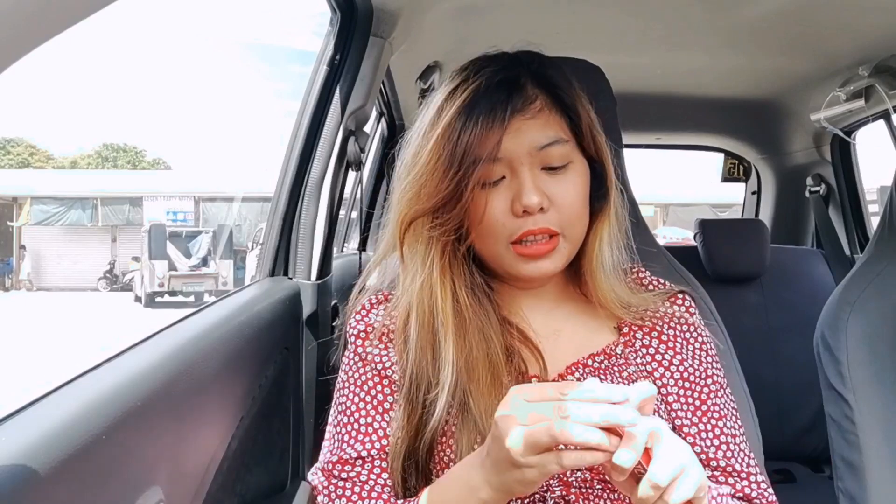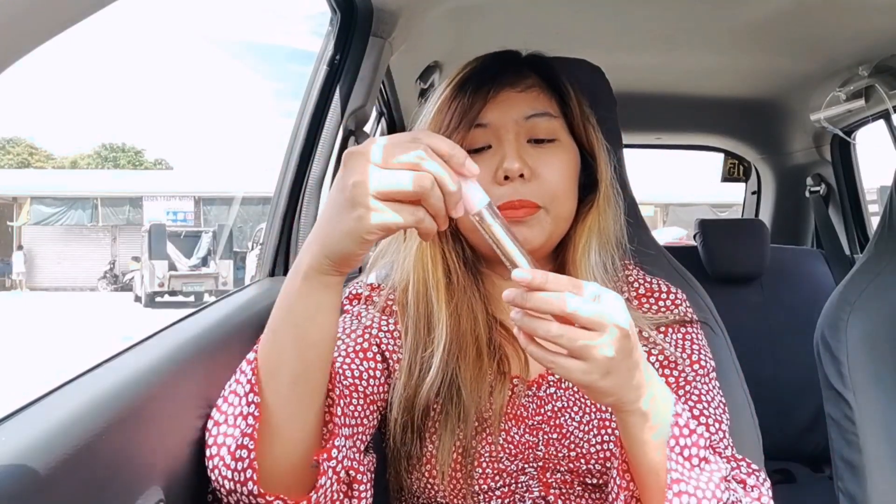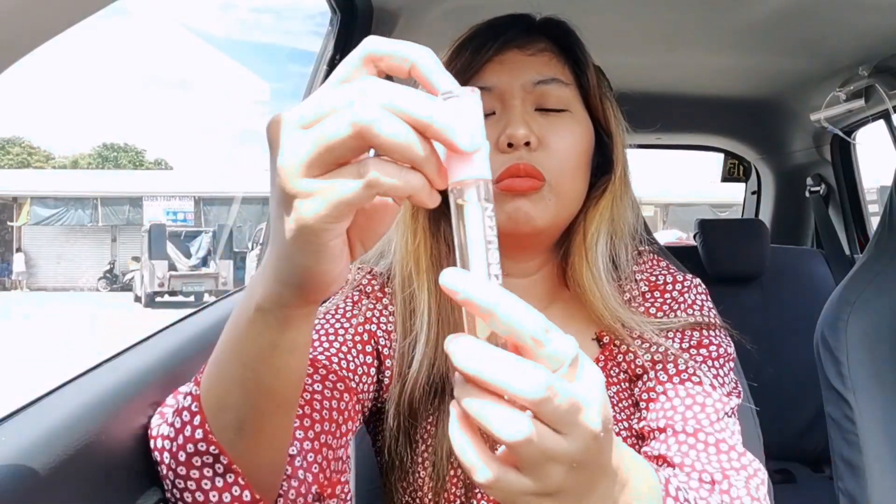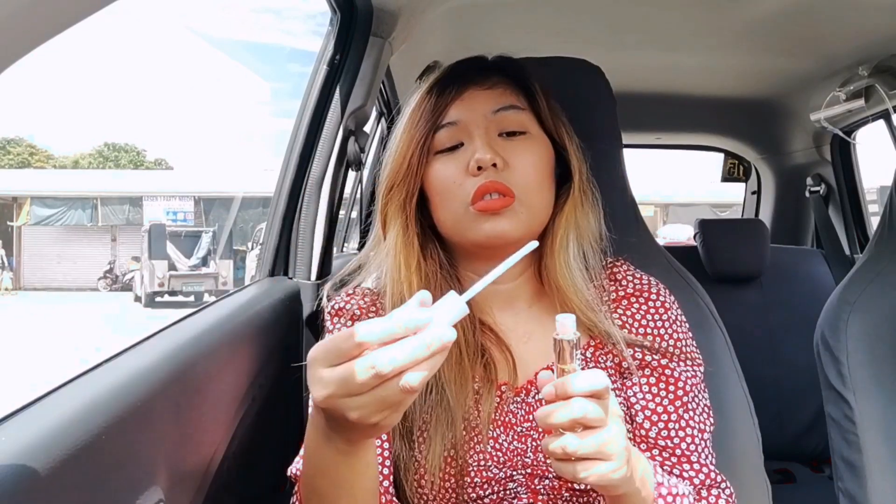Tapos gamitin muna natin itong isa — itong parang lip gloss. Ang cute. First time ko magkaganito. Pwede sya sa cheeks, pwede syang blush on. Natuyo na yung. Ang ganda pala ng shade nito.